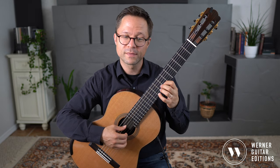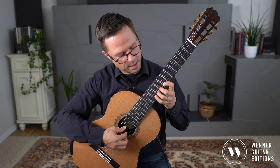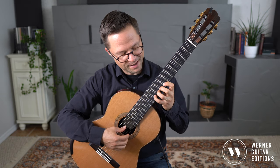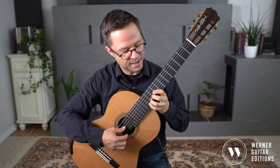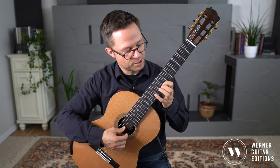Second string: F-sharp, G, G-sharp, A, A-sharp, B — then back down — B-flat, A, A-flat, G, G-flat.